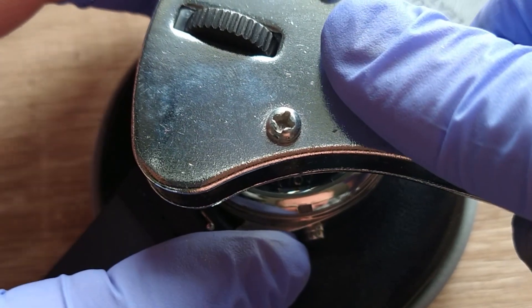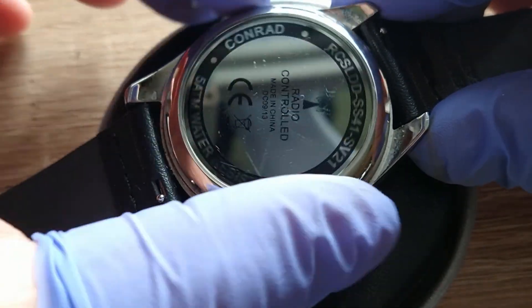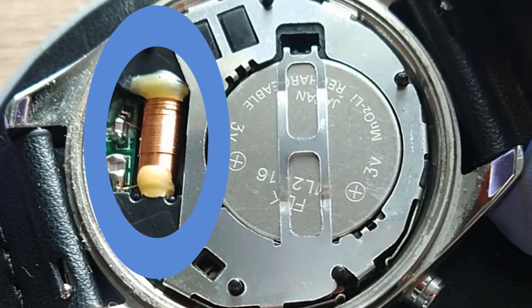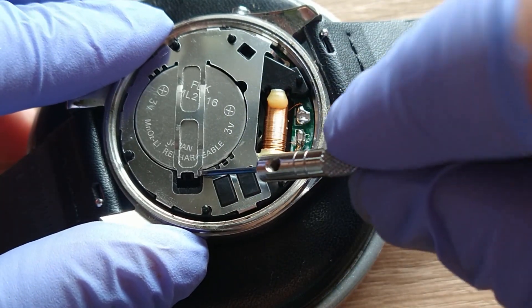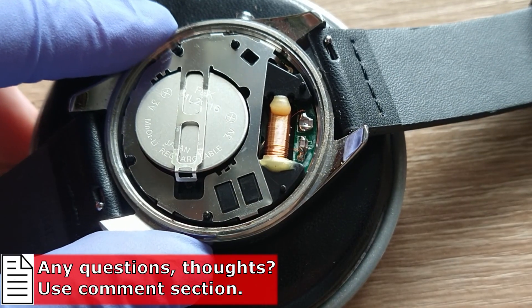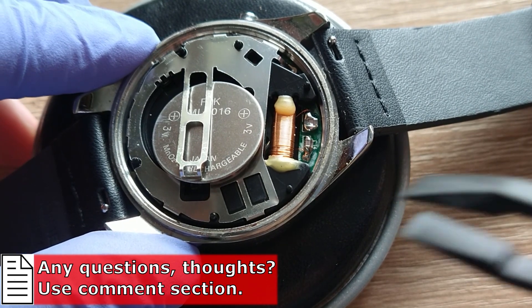First thing that we have to do is of course open the case back. It's not always easy but with this tool it goes. And here we have the watch inside — we can see here a coil from the radio receiver, this copper collar — and now I have to take out this battery. Maybe here it would be much better to use some plastic tweezers.